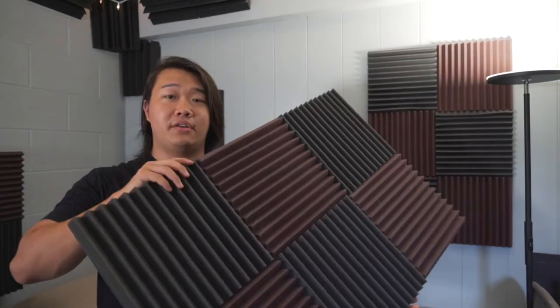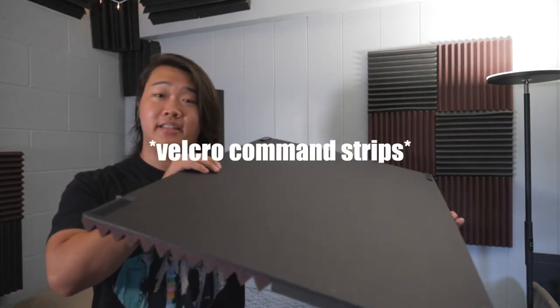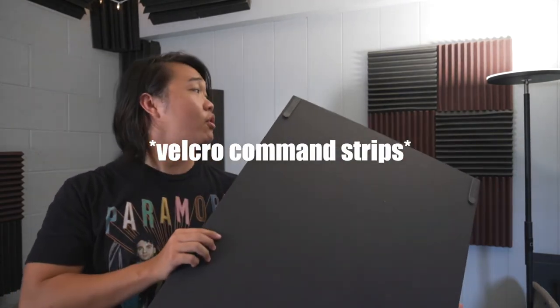As you can see, they come right off the wall. How did I do that? Just command strips, guys. Easy — just four of them.